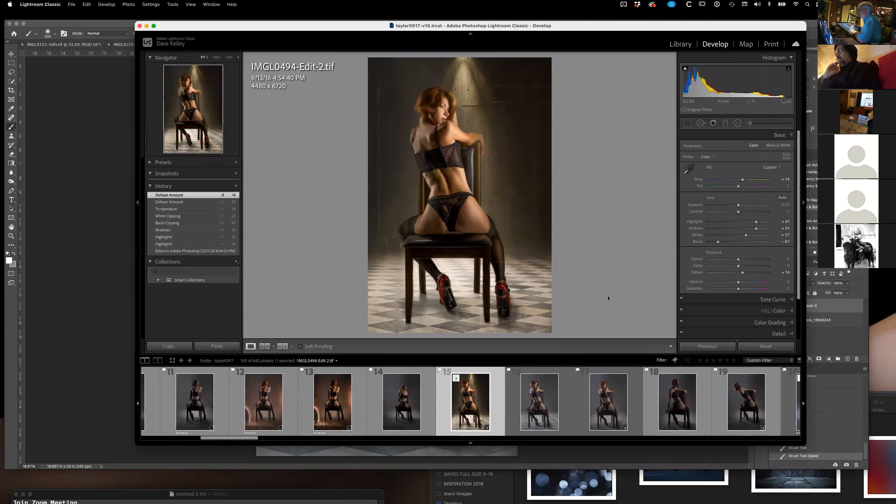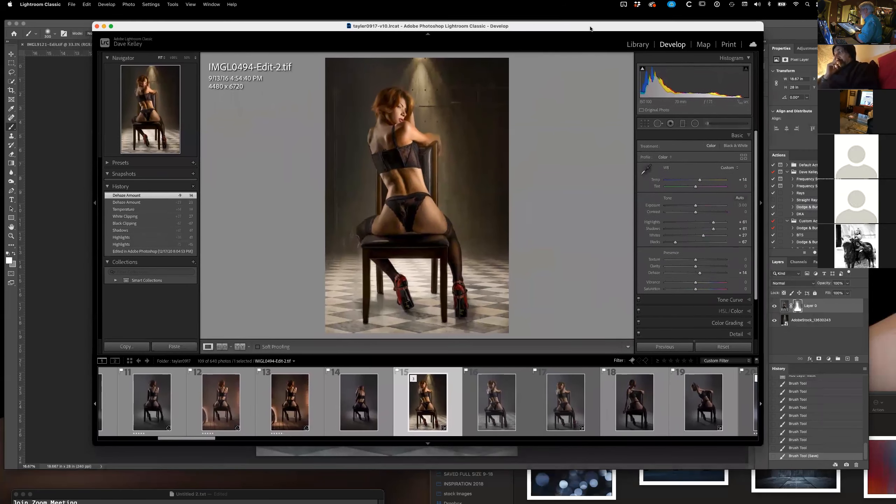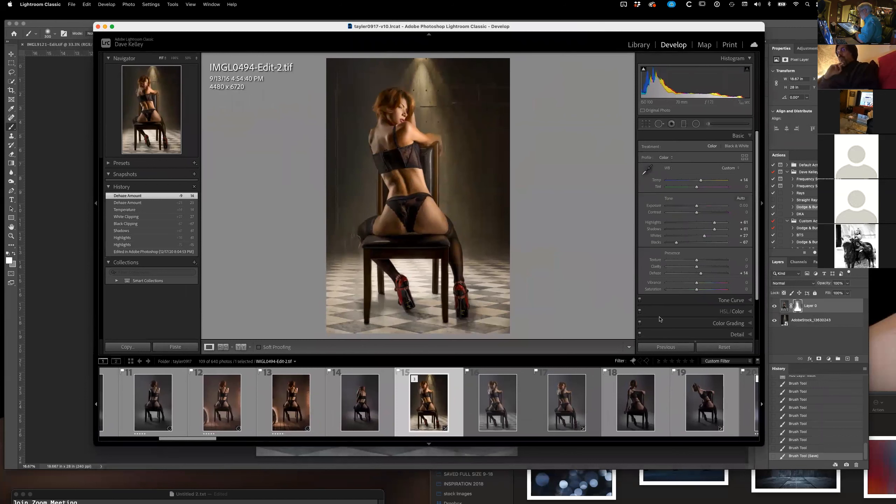And now that I have this tablet, I'm actually painting on the model, which is pretty awesome. Completely fallen in love with this. I gave away my two 32-inch monitors to my grandkids because I just do this now.